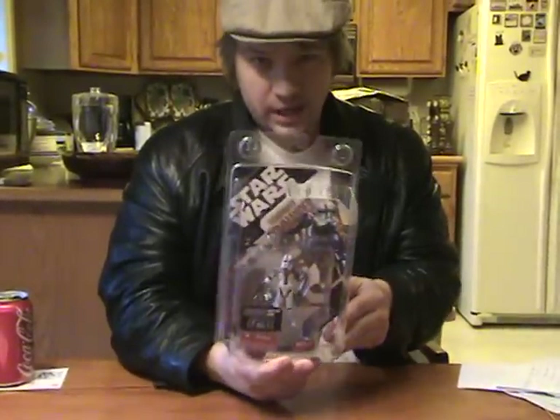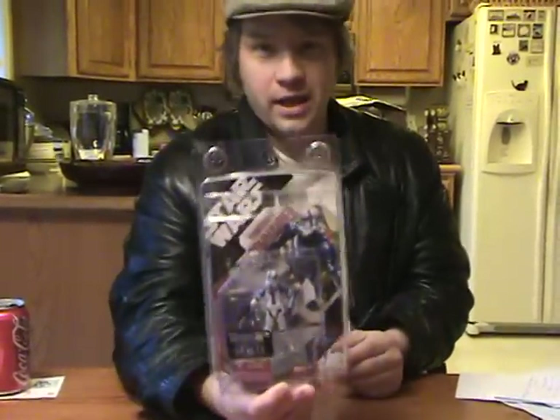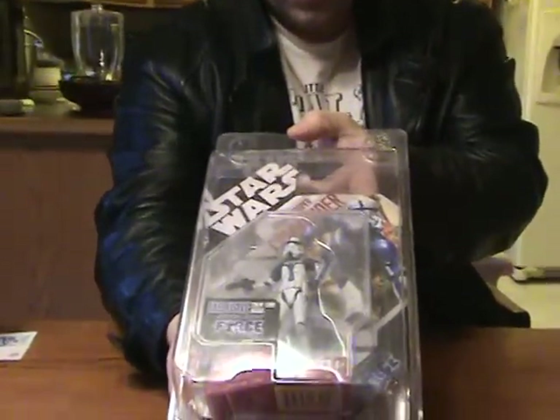I'm back with another review. Today I've got a special review. This review is a bit late — probably over a year late — but I have the Stormtrooper Commander from the Force Unleashed video game.